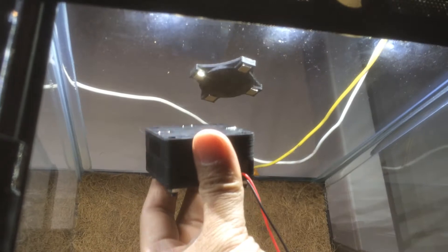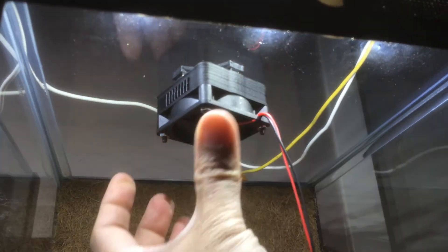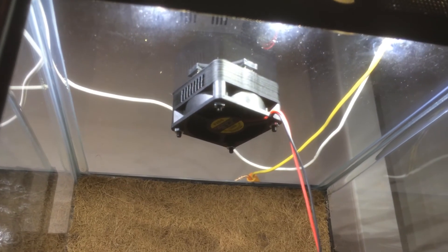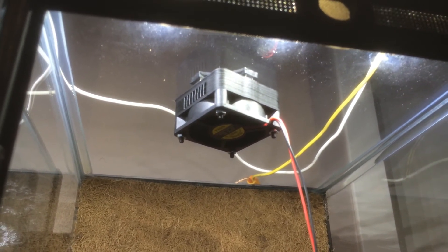So I can just go in there and as you can see, there you go, works just fine. This is Jay Lee from frogcube.com.